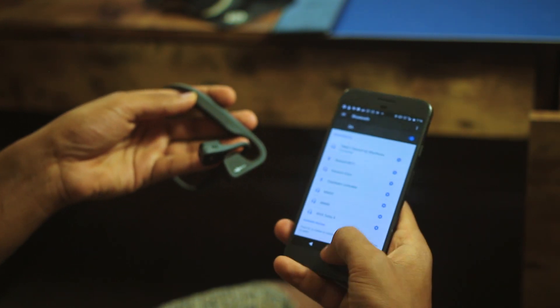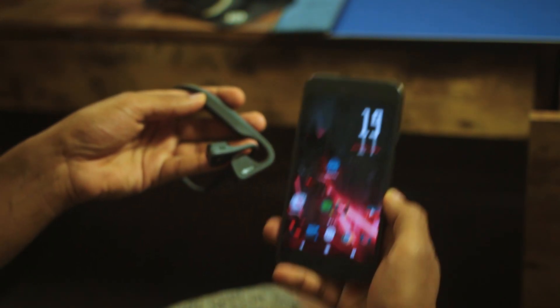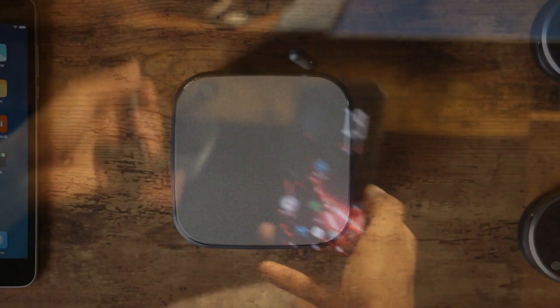But the Trekz Titanium is not meant to be an audiophile earphone — it's designed for outdoor use while cycling and running. These earphones also don't fall off easily and will stay on your head during longer periods of use.